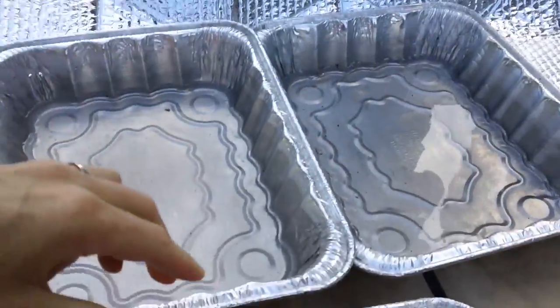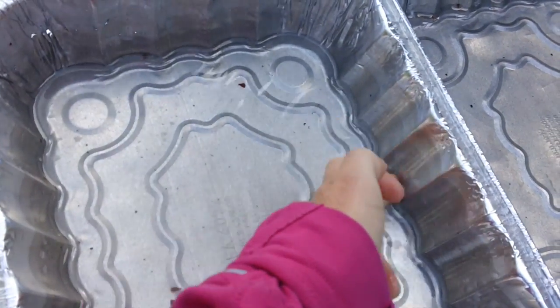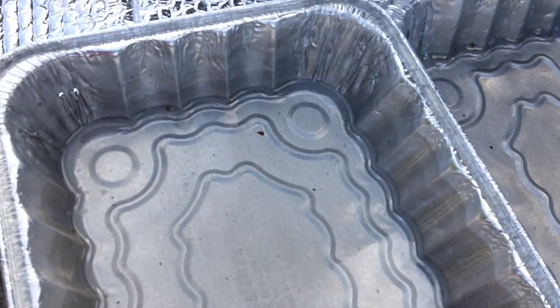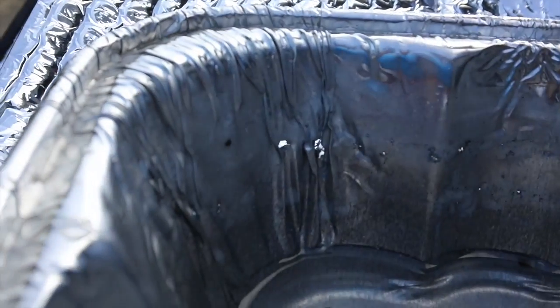So I just started scraping off the edges to get all the salt and whatever's built up on the edges. Check this out — it is starting to eat holes through this aluminum. Not only one, but continue on. Interesting.